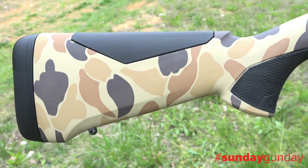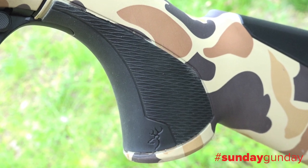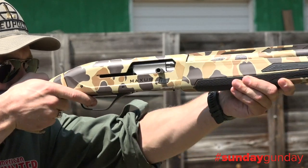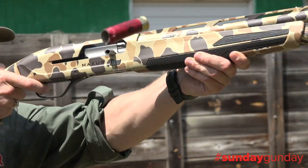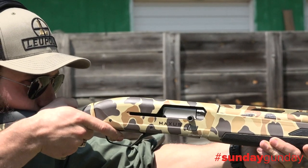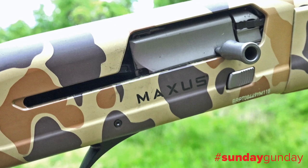The stock accommodates a wide variety of shooter sizes. The grip area has overmolded rubber for maximized grip in wet settings, as does the forend. The receiver and barrel have been Cerakoted with a Camo Vintage Tan finish, which matches the stock and forend while giving the gun a more striking look.